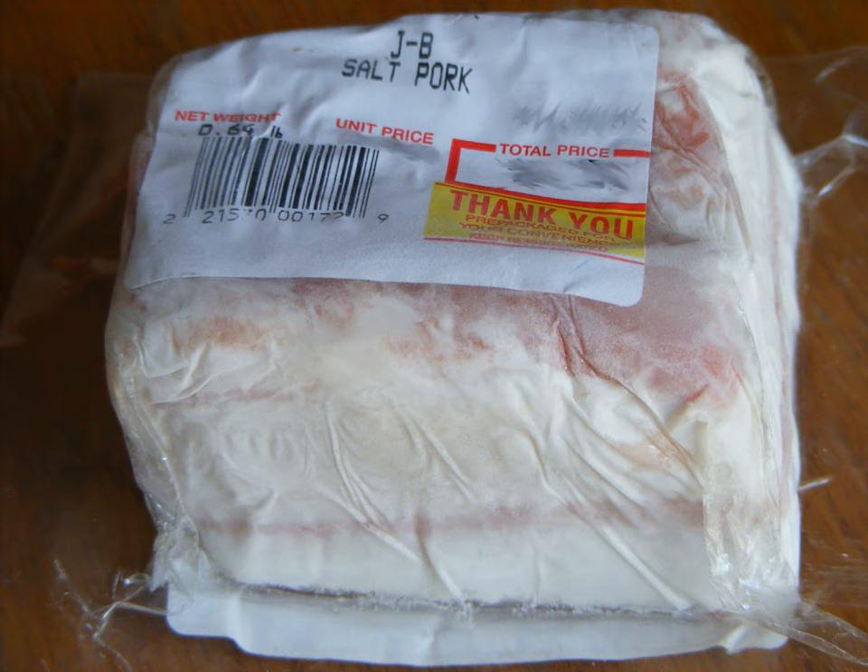Salt pork is salt-cured pork. It is usually prepared from pork belly, or, more rarely, fatback. Salt pork typically resembles uncut slab bacon, but is fattier, being made from the lowest part of the belly, saltier, as the cure is stronger and performed for longer, and never smoked.